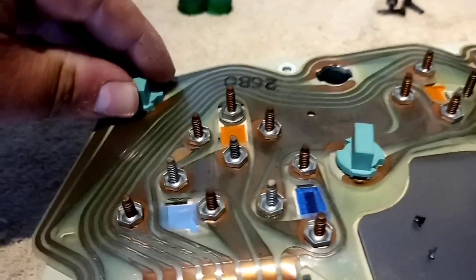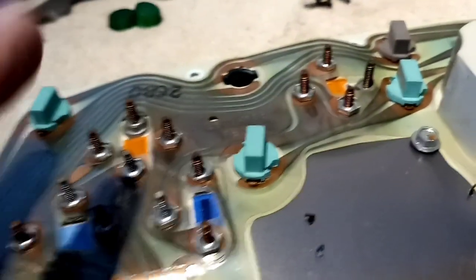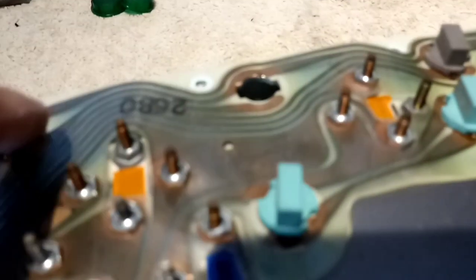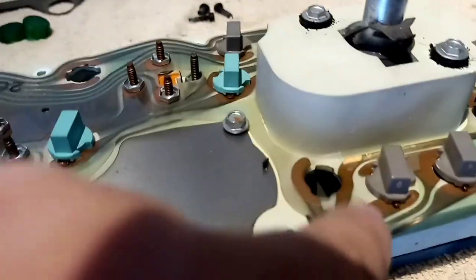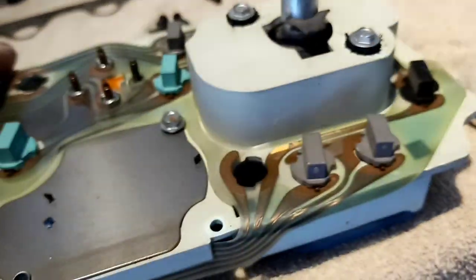These blue ones here are actually your running lights, and as you can tell there's actually one missing — someone had replaced bulbs before and forgot to put them back in here. The perfect thing to do is take them out, replace every bulb, and put it back in. You can see the bulbs coming out from this contact and that contact, and you can see the other bulbs in here — they're very easy to identify.